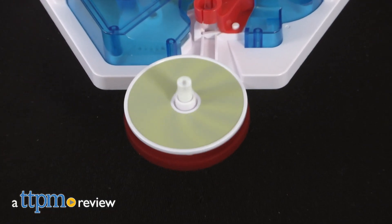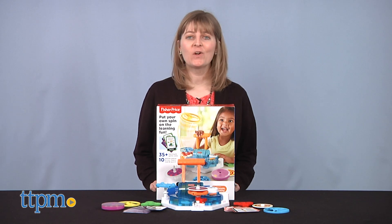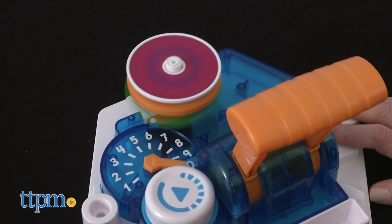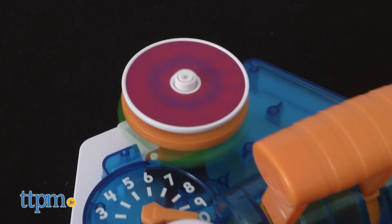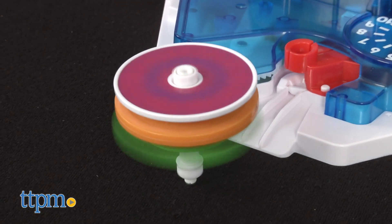Launch into fun science learning with this toy! Hi, I'm Laurie from TTPM, here with the Think and Learn Load and Launch Science Spinners toy from Fisher-Price. This gets preschoolers engaged in basic physics, experimentation, and cause and effect. You can find more great science toys and preschool toys reviewed right here on TTPM, so click subscribe below.